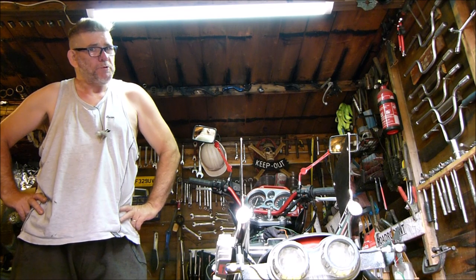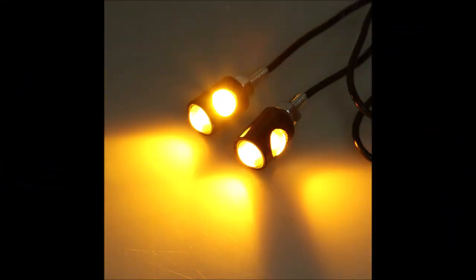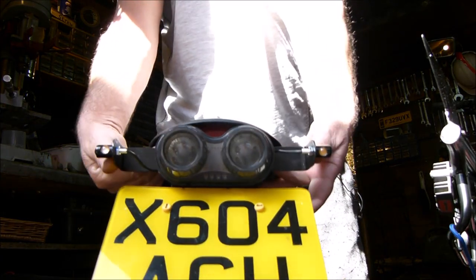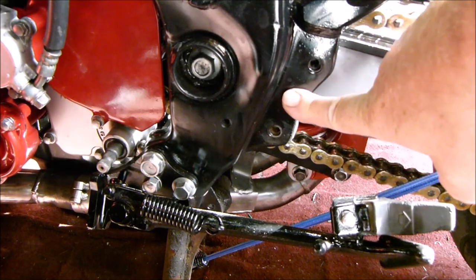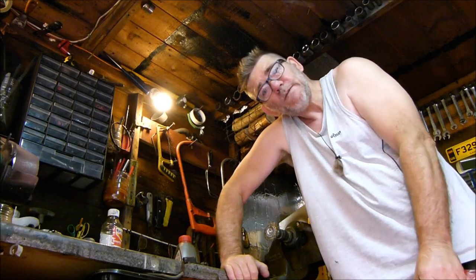How you all doing? What we're going up to in this video: making a bracket for our tiny little indicators, wiring in the backlight under said indicators, then fitting the rear mudguard, fitting the gear lever, fitting the foot peg, fitting the rack. So let's get on with it.